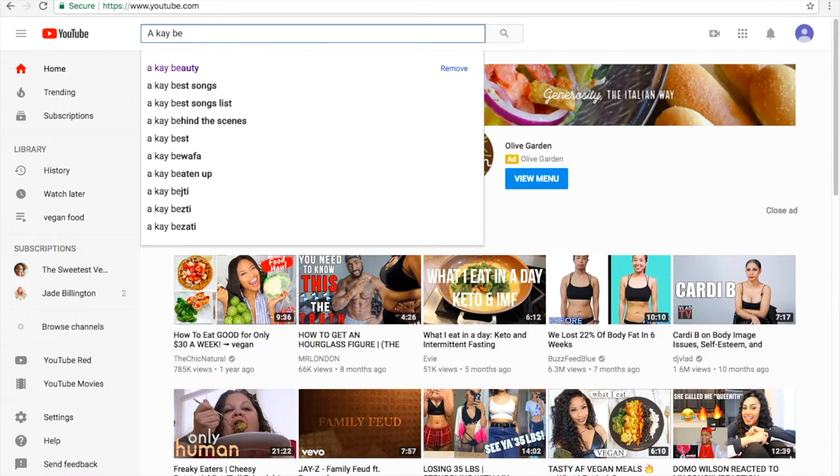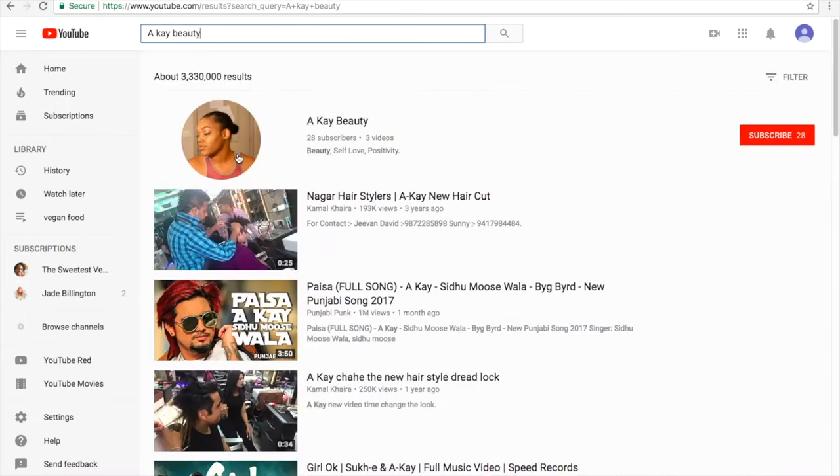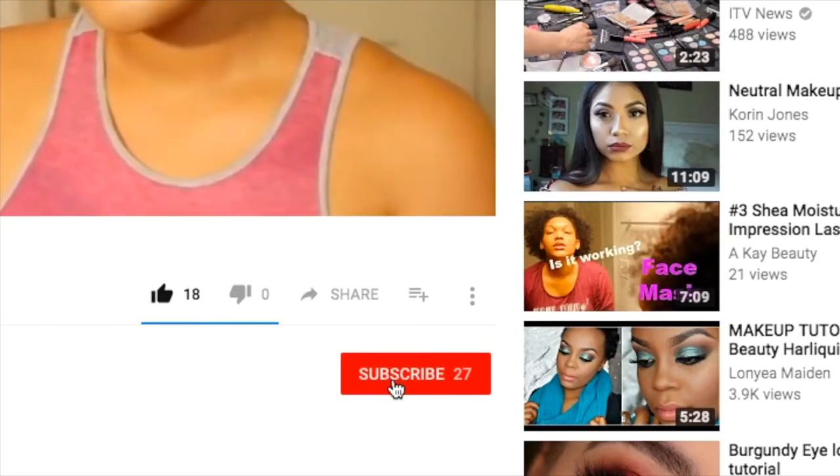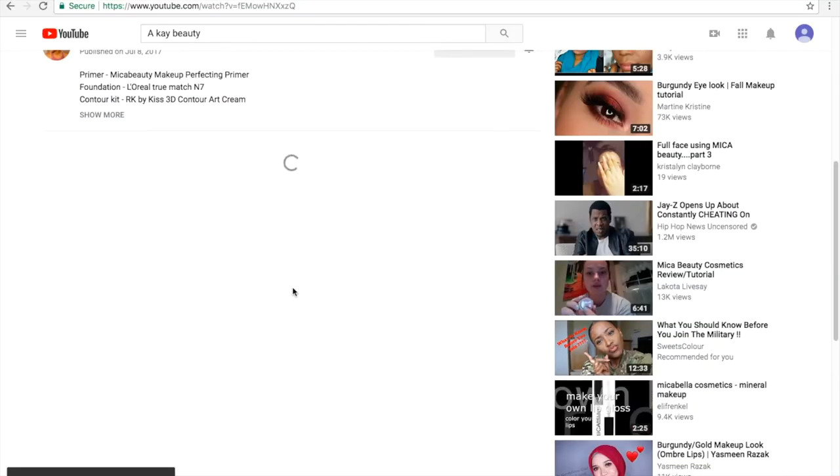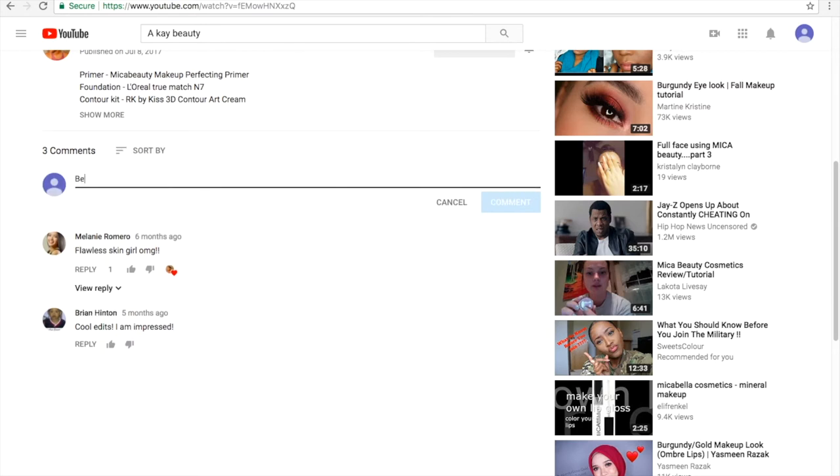Hey you guys, it's AK Beauty. Thank you for tuning in to this video. Make sure you like, comment, and subscribe, and hit that bell notification if you want to get notified each and every time I post. Thank you so much — love you guys!